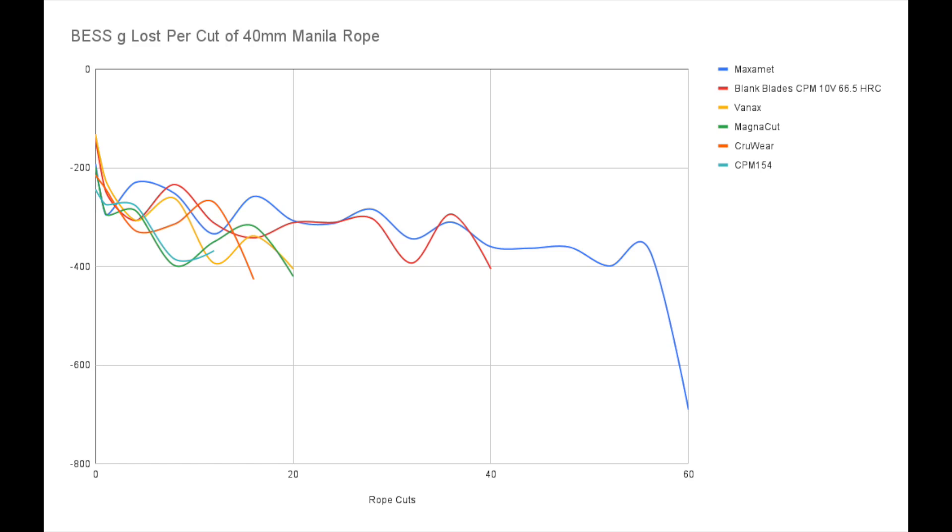That sort of makes sense intuitively and with the use that I've done — so that's an interesting test result. You can see that Vanex wobbles around the MagnaCut line. It has some better mid-edge retention, but then at the end MagnaCut kind of shines over it a little bit. The red line there is of course the custom 10V that I did at nearly 67 Rockwell.